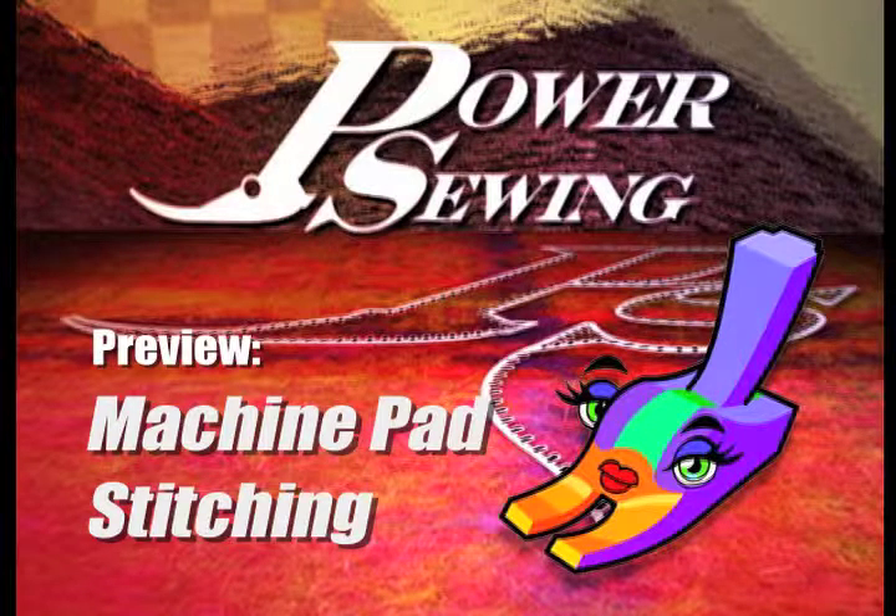Welcome to Power Sewing. Here's a sample technique that's available to all our subscribers. I'm Sandra Vezina. I'm Ron Collins.